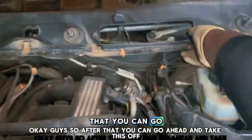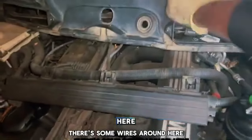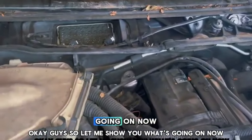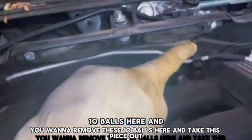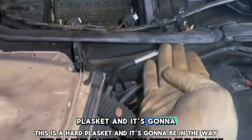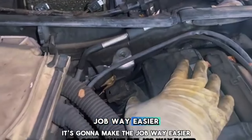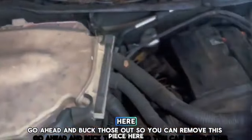When you remove that piece, you want to remove these 10 bolts and take this piece out — this is the hard charcoal kit and it's gonna be in the way when you're trying to take up the valve cover. When you remove all of this, it's gonna make the job way easier. You can disconnect this hose easily and all that. Go ahead and back those 10mm bolts out to remove this piece.